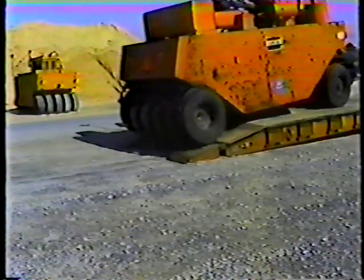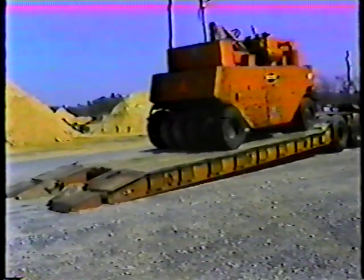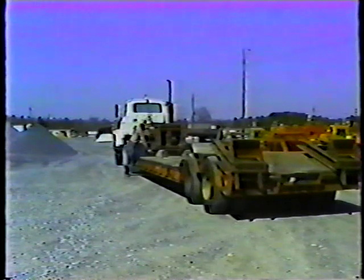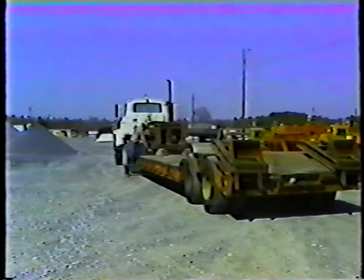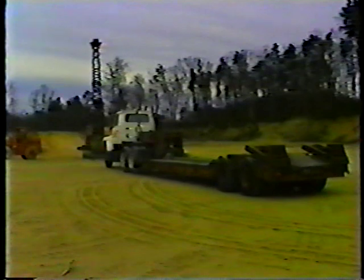You should load from the back only when loading from the front is physically difficult or impossible — for example, when you're loading on a public road or in an area where the unhooked truck does not have enough space to drive away from the loading path. The first step in loading is to position the truck and trailer on level ground. The spot should be firm enough so that the trailer won't sink underneath the weight of the load.